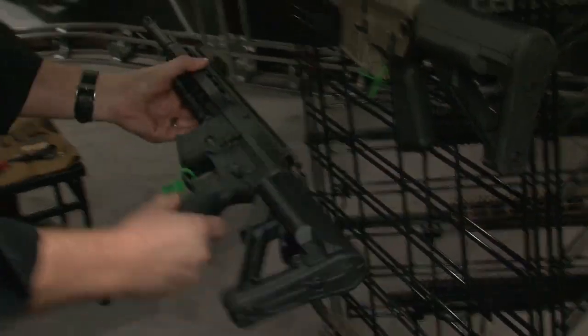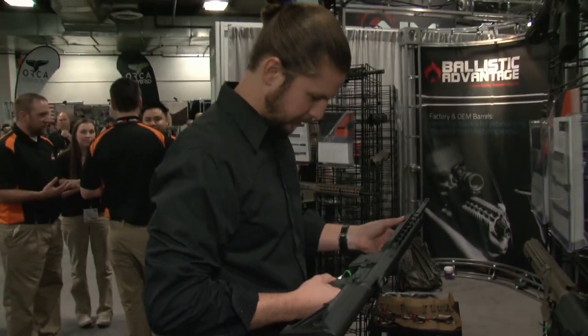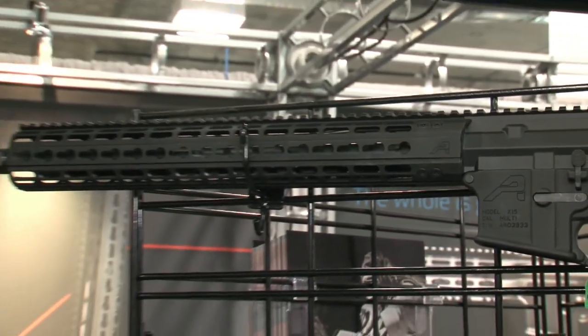At Aero Precision we're known for two things: superior engineering and manufacturing, and the ability to get our customers what they want when they want it. Our customers are military, law enforcement, and firearms enthusiasts. They love our product for our superior engineering and manufacturing. And for 2015, Aero Precision is already leading the way with an enhanced series that is blowing the doors off the marketplace.